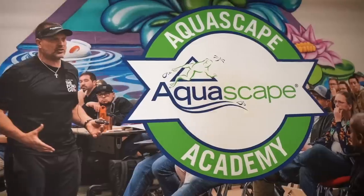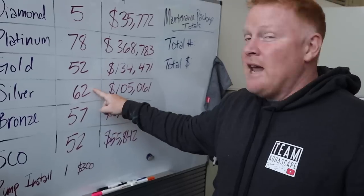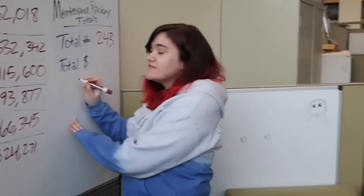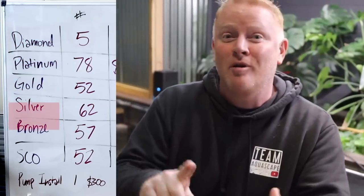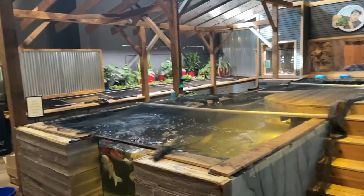Hey everybody, it's Brian with Team Aquascape. We've got a full week for you. We're finishing up the last of our academies — they were so much fun. We're also getting ready to really dive into maintenance. Chris and the team have been working tirelessly to get everything prepped and ready. I want to share all the behind-the-scenes stuff that it takes to do over 300 — actually probably around 400 — clean outs this entire season.